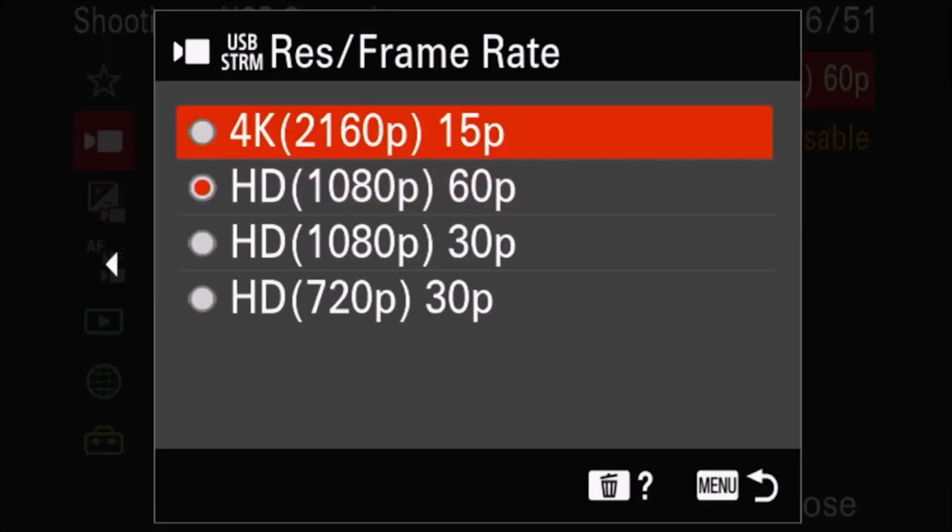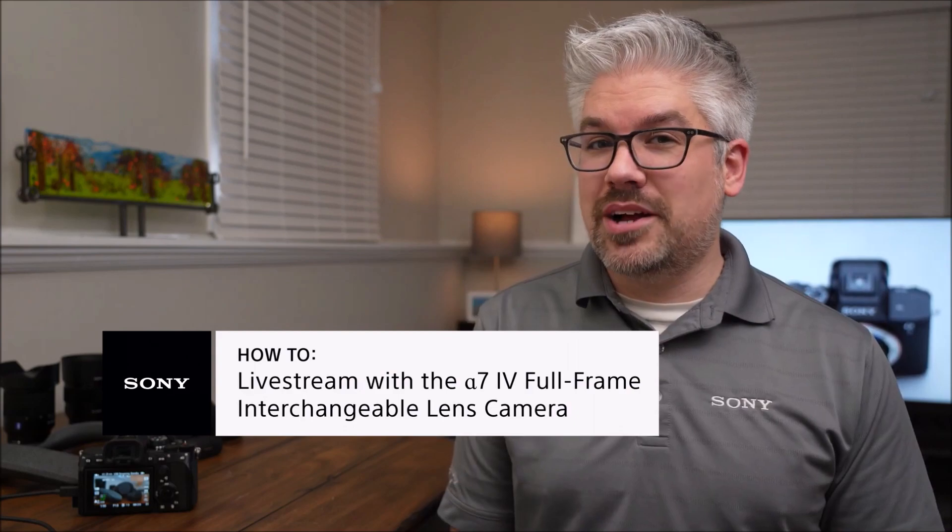This gives you the option to prioritize either the resolution or to have a higher frame rate for smoother motion. And that's it for the setup of live streaming on the Sony Alpha 7 Mark IV. I've been Derek from Sony, thanks for watching.